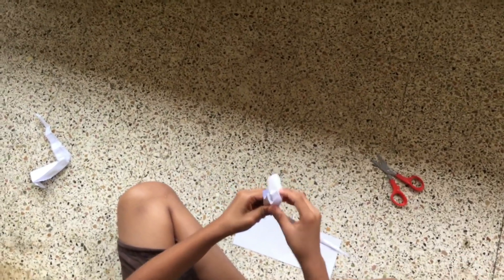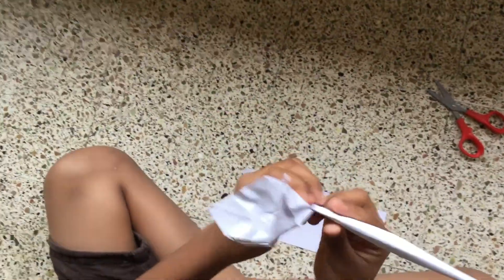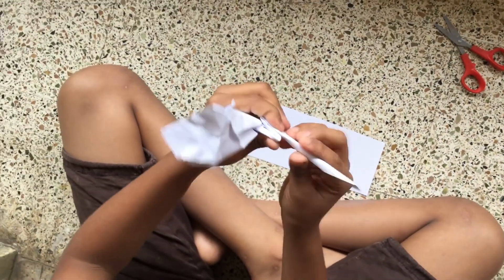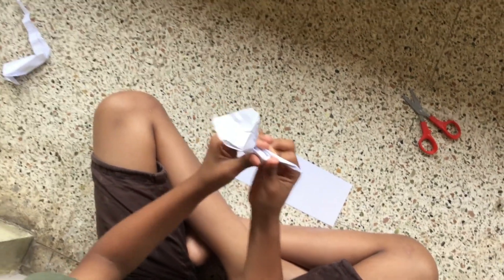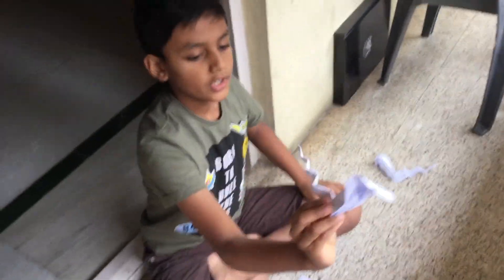And now the last thing you need to do is fold it like this. One more. And here your snake is ready.